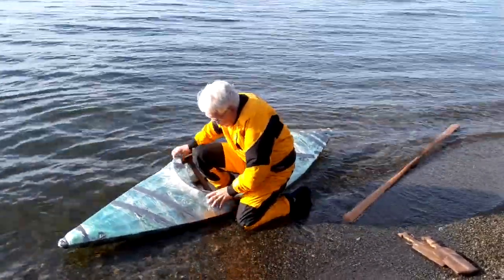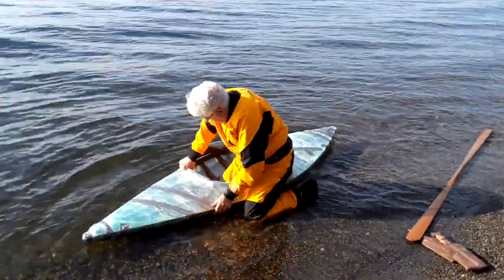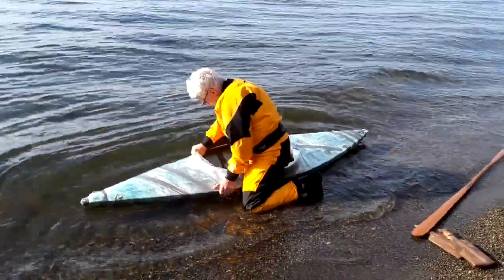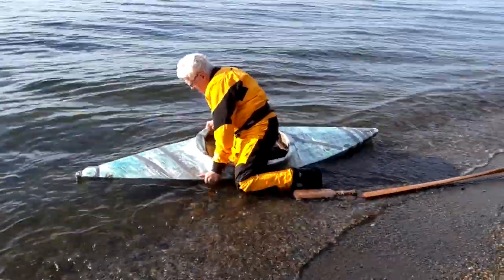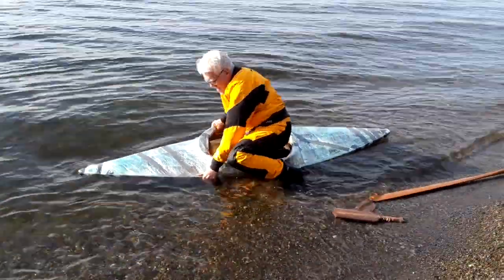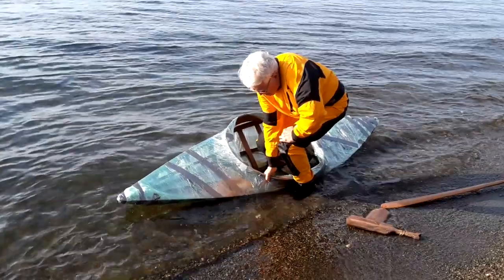If you thought this video was interesting, you might want to watch how this boat was built and also get a quick primer about skin-on-frame boat building and history in general — there's a link below. Feel free to like, subscribe, and of course comment below. And as always, thanks for following along.